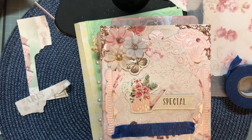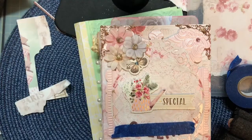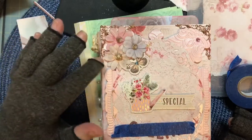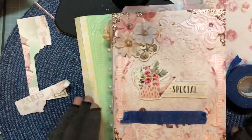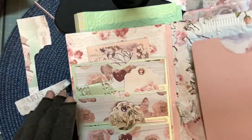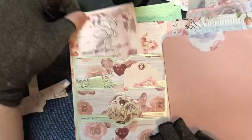My favorite color is blue, so the butterfly has a little blue gem for his face — or eye, or whatever. The baby's grandmother is going to do a bow here because I'm not a good bow maker. So that's the front of it.